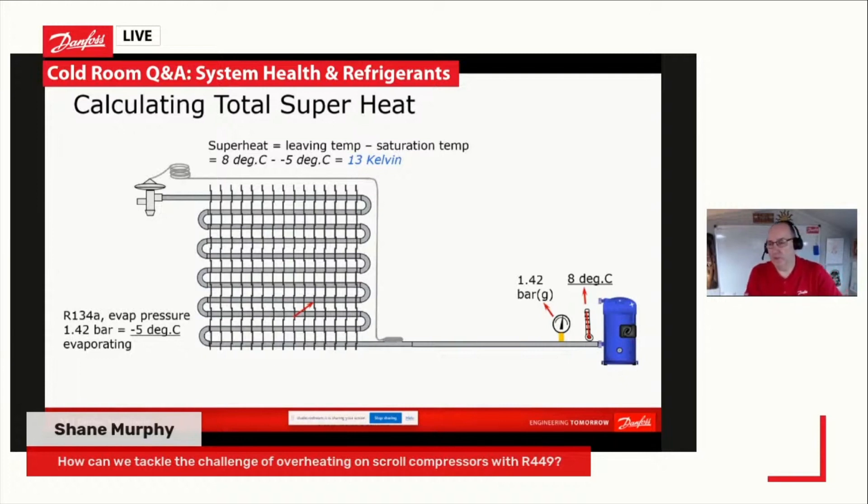The other thing with the scroll: if you run it short of gas, the discharge temperature will increase very, very rapidly. So you've got to be very careful during the commissioning and charging process that you are not letting that discharge temperature get too high. So basically two things: one, fit a discharge gas thermostat as a safety.